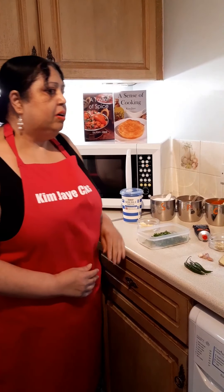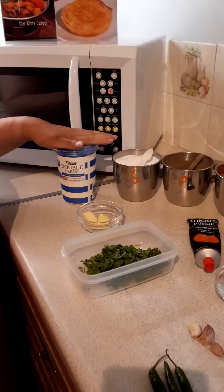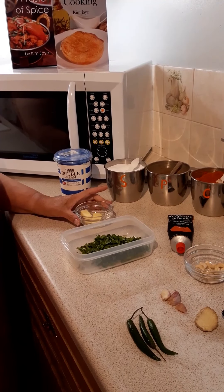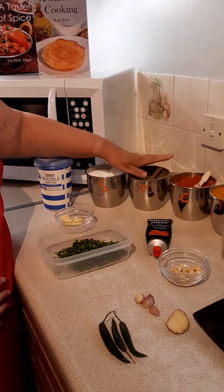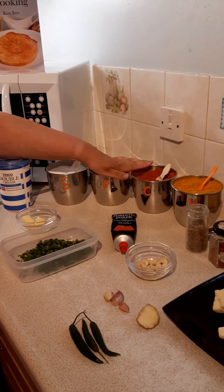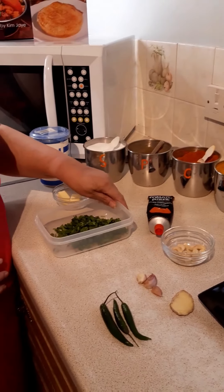The ingredients are a large tub of double cream, approximately 600ml, about 20 grams of butter or a tablespoon of butter. You'll need salt, black pepper, chilli powder, turmeric, a handful of chopped coriander, tomato puree, and about 12 cashew nuts.